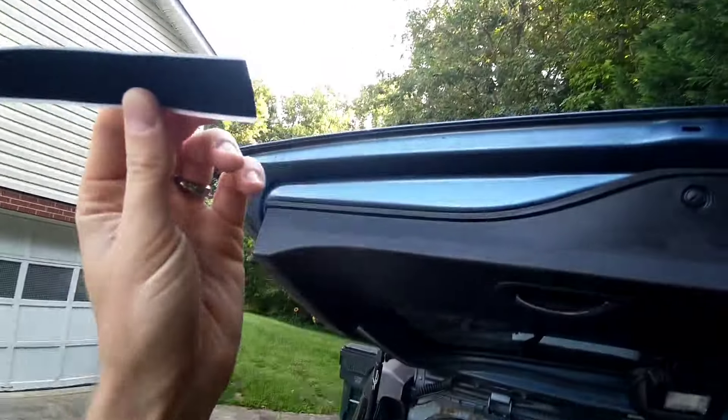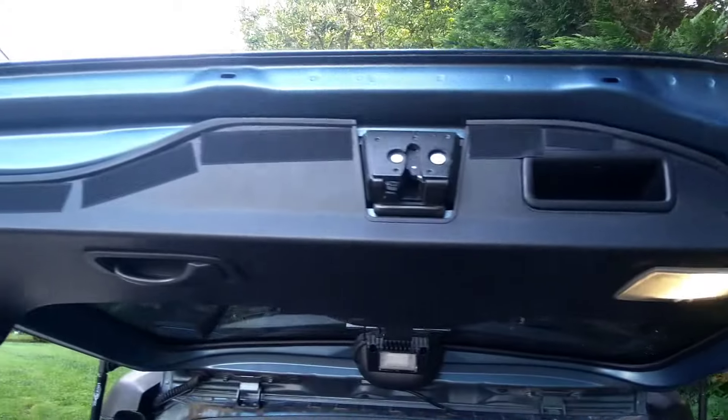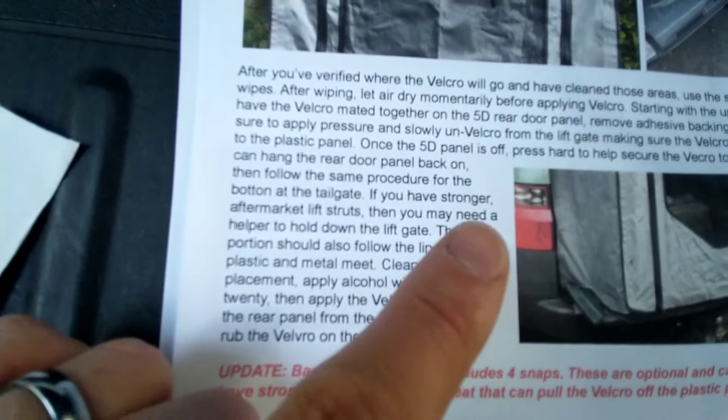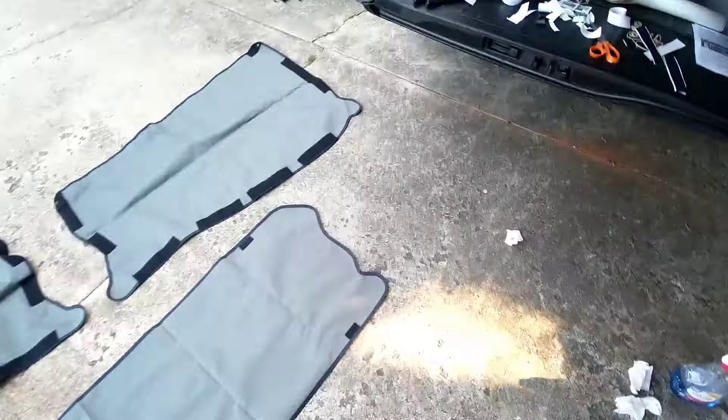Something like that, hopefully. Might have gone a little overboard. And then same thing on the bottom, apparently. The instructions say you may need a helper to hold down the lift gate — please, I can hold down my own lift gate.